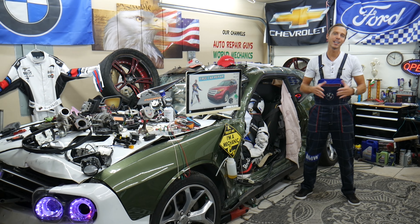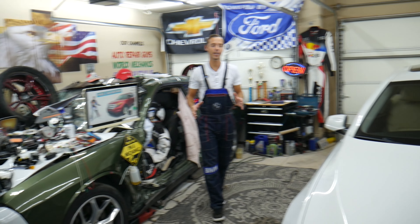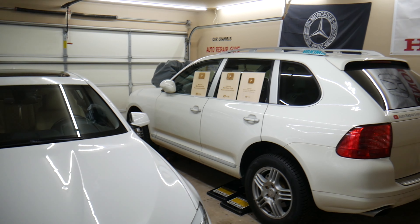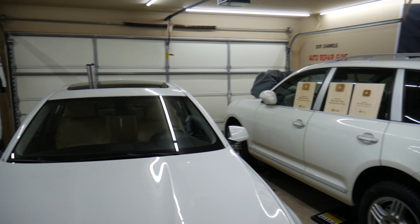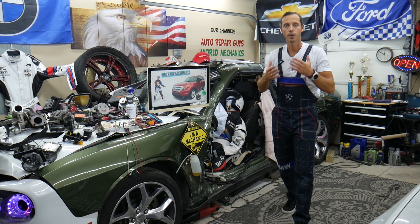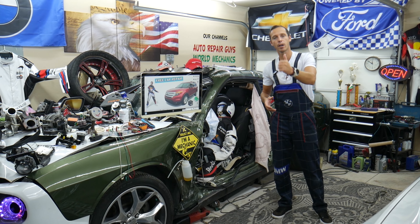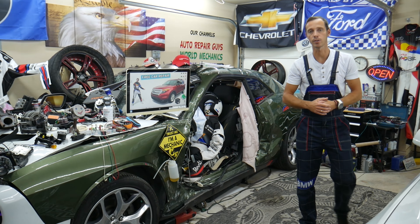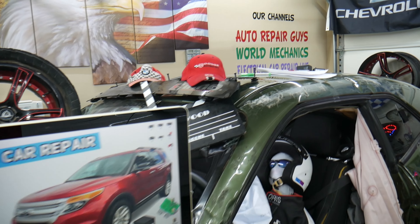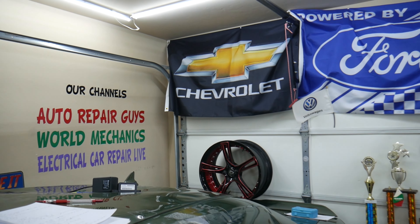Before we start, let us tell you a little about us. Every single car we get here at the garage, we try to make at least 200 to 300 free repair videos. We take them completely apart and show you how to fix engines, transmissions, engine lights, transmission lights, fuses, and relays. Our mission in the shop is to save you as much money as we can. All we need in return is for you to subscribe to the channel and like the video. Check out our YouTube channels — we have more than 15,000 free repair videos that can save you thousands of dollars in future repairs.